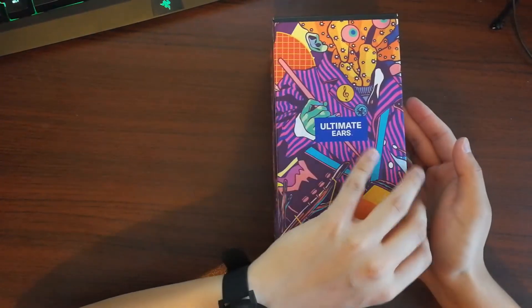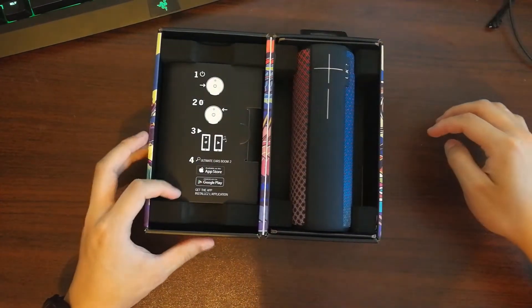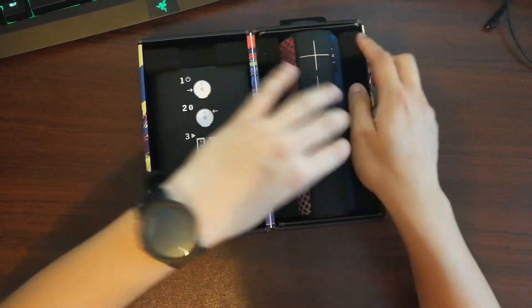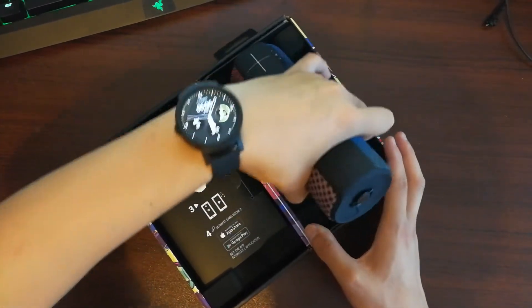Let's check out what's under this box. I've got the After Hours color pattern for the speaker, but there are more color options for you to choose if you want. Let's take the speaker out and have a look.